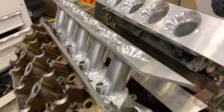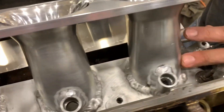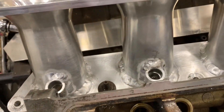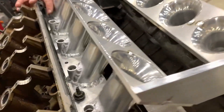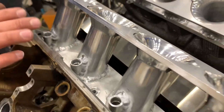Quick update on the intake welding: we got the plates welded to all the runners. Not the prettiest welds, but it's holding together and it's not leaking. We decided to go ahead and weld around the bungs because there was a small pinhole leak on a couple of them. We figured this is probably the right way to do it anyway, so we did that.